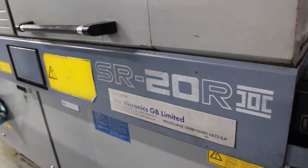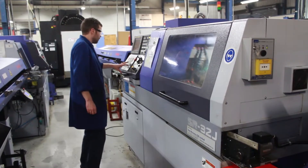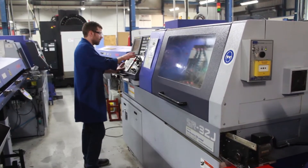So how many STARS do you have in total now? We have seven STARS in total. We have one SR20, five SR32Js and one SR32J twin spindle.